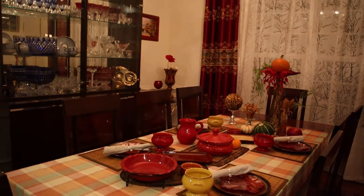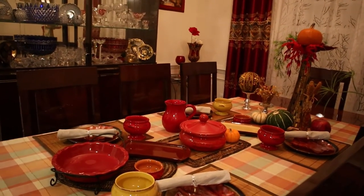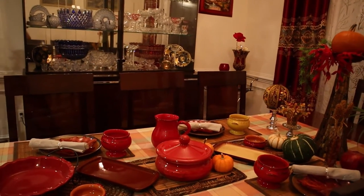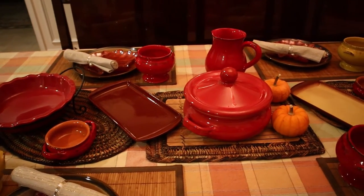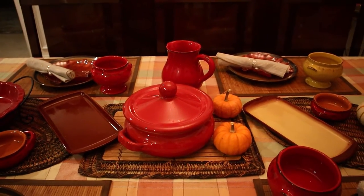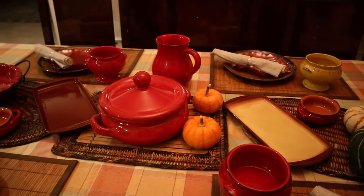Hello my YouTube friends! Fall holidays are approaching and today I invite you to show you my fall table place setting. For this fall table place setting I chose ceramic dinnerware, Italian dinnerware in full colors.